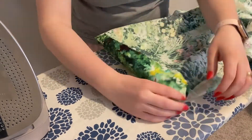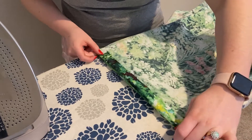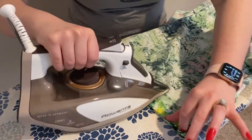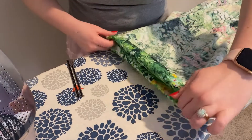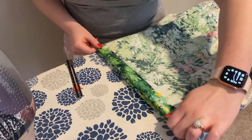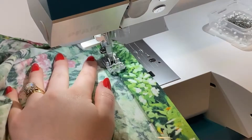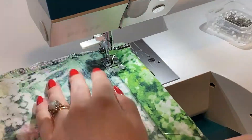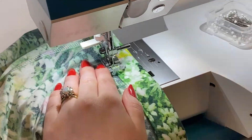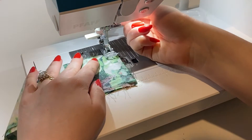All that's left is to hem the raw edges. You can trim your shorts to the length you want and finish them any way you like, but I really like how a double folded hem looks. I fold mine up about three-quarters of an inch, fold it up again, iron it really nicely and crisply, then pin it. Once I like the length and everything is sitting nicely, I sew as close as I can get to that fold to secure the hem. I do this for both pant legs and both sleeves.